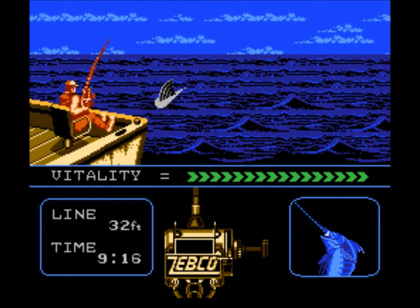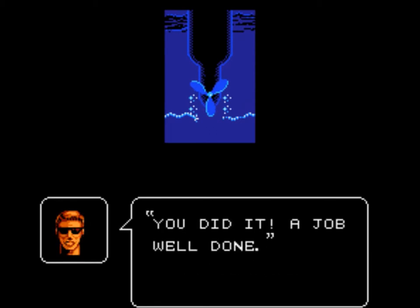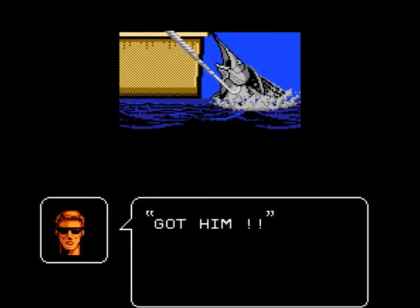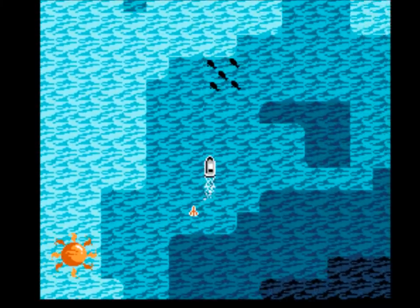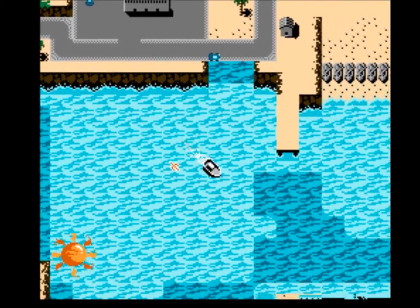He's trying to cut the line on the prop — I made the right choice there. Let's see if I can get him in. I do get him in. Let's see what we're looking at: a striped marlin, 500 pounds. The fish felt bigger than 500 when I was fighting it, but oh well — I've already got a bigger one in the bank. That might be a day winner.